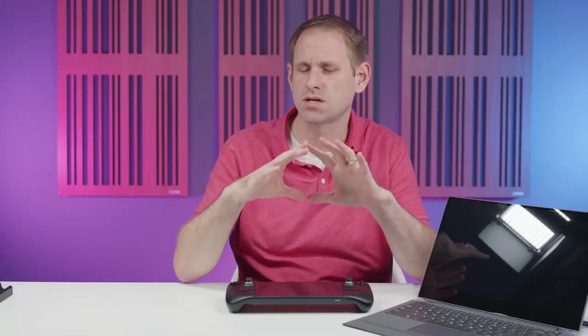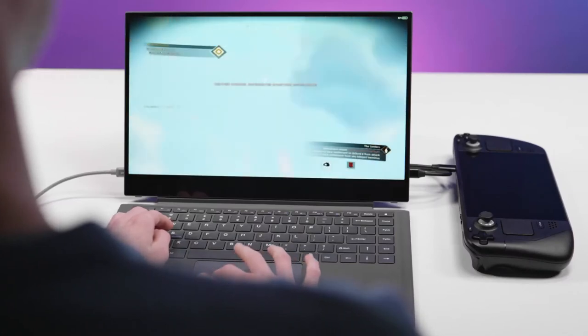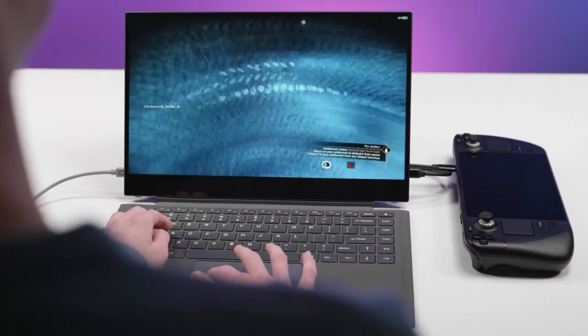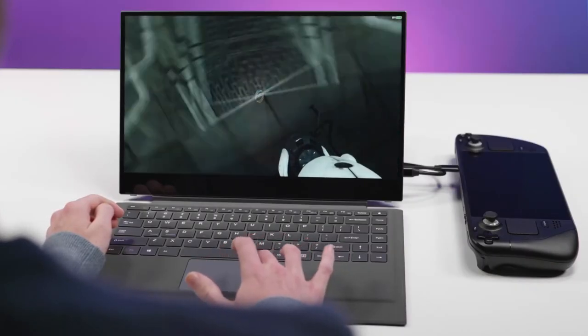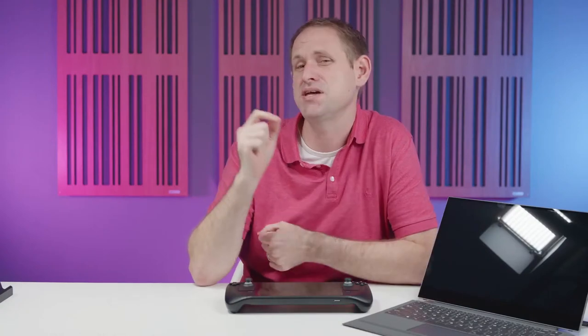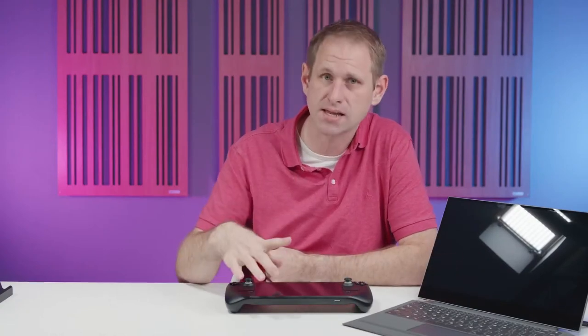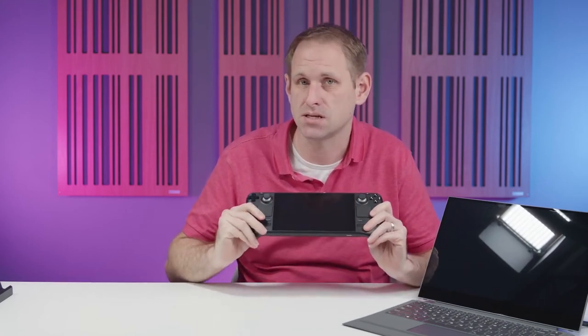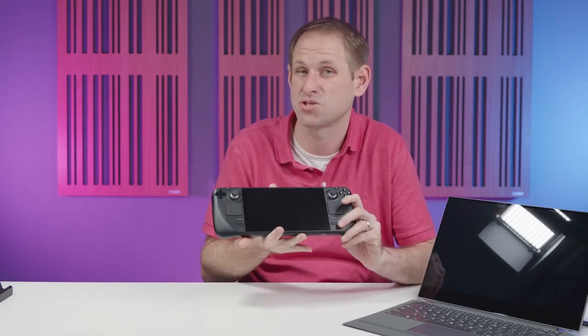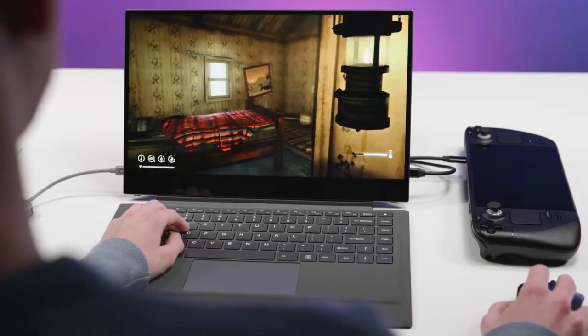Initially we found it was a little buggy when connecting directly to the Steam Deck in gaming mode. In a couple of games we tried, the trackpad didn't work properly and it just seemed to bug out the game. That may be specific to our Deck or fixed in a software update. But remember the Steam Deck is a PC, and with a device like this you're probably going to want to switch into desktop mode anyway.